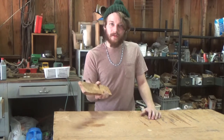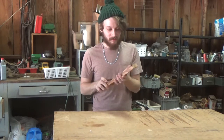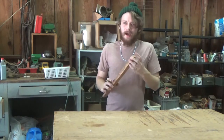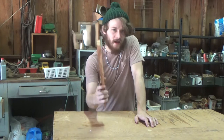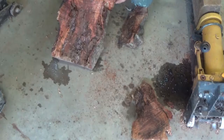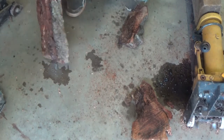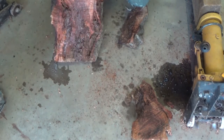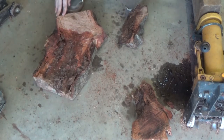I'm making a coffee scoop out of this applewood that I cut up yesterday. I had some problems — once I got into it with the chainsaw, this wood is riddled with termite damage and a bunch of termites are still in here.